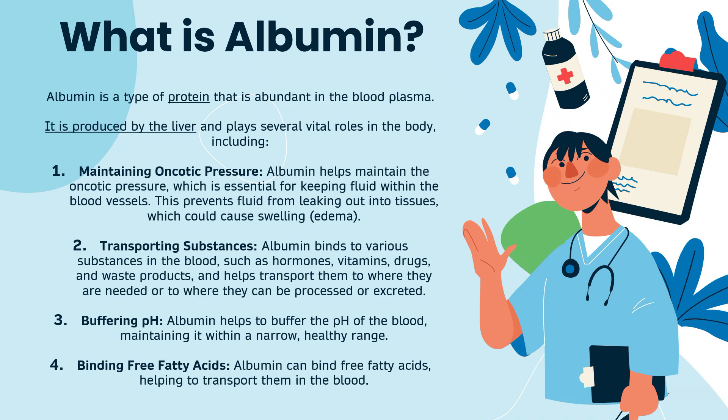The second function of albumin is transporting substances. Albumin binds to various substances in the blood, such as hormones, vitamins, drugs, and waste products, and helps to transport them to where they are needed or where they can be processed or excreted.